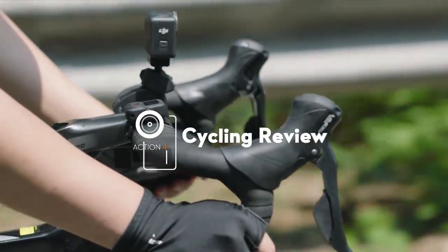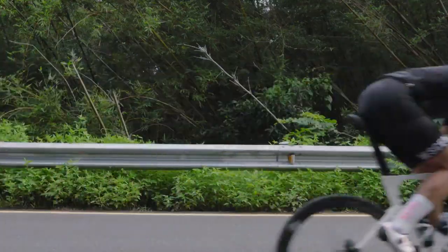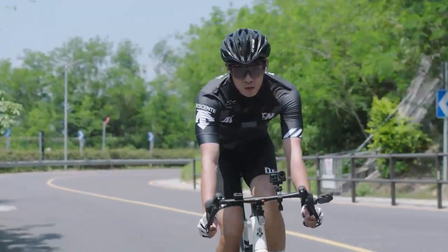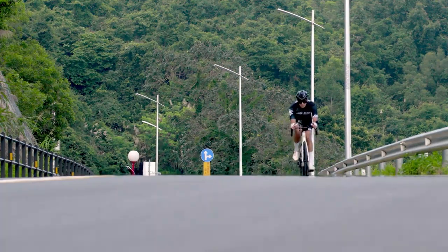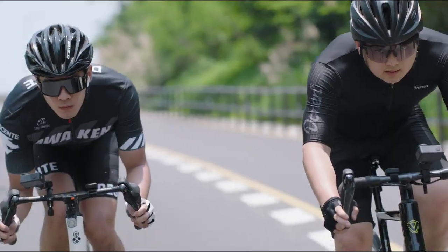Road cycling with Osmo Action 4. In this video we will walk you through how to shoot with Osmo Action 4 and accessories while cycling.